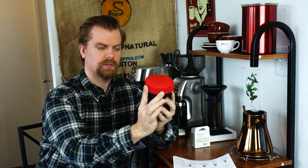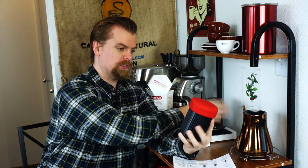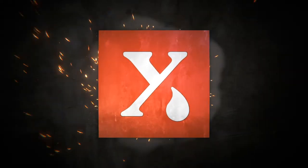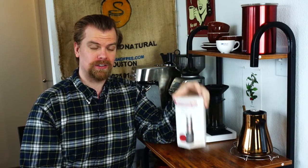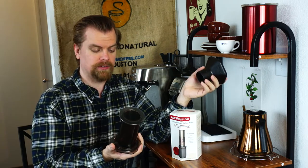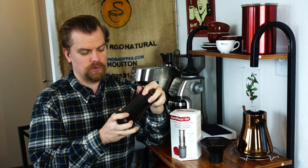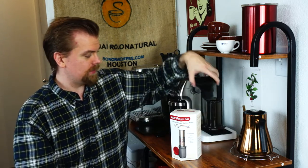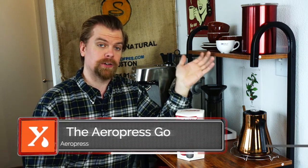This is the AeroPress Go. For comparison, here's the original AeroPress. This is AeroPress's newest product. The original company was AeroBee, which created the AeroPress, and now they are just AeroPress. The AeroPress is one of the best hand brewers out there — very unique in the way that it works. I have an entire series on the channel about it. And they have now made their very second product: a smaller version of the AeroPress. They call it the AeroPress Go, the Better Travel Coffee Press.